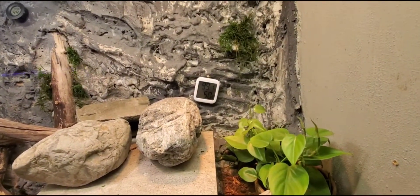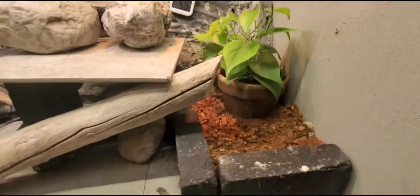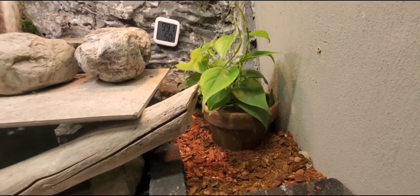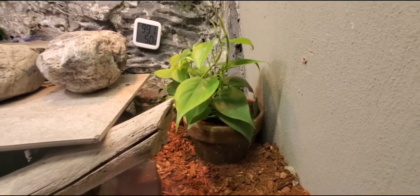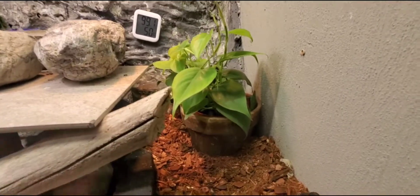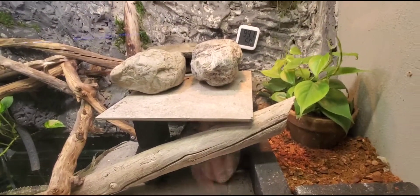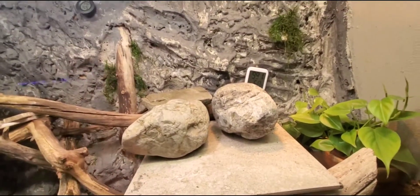In here is cocoa coir that I rehydrated, then mixed with some orchid bark and water — it helps keep the humidity up. The dry side stays about 45 to 50 percent humidity, which works great. I water this plant using a trick from my gardening experience: I use a clay pot, which is porous and doesn't hold water well — it seeps it out. I fill that with water, which rehydrates the substrate without flooding it. The water either evaporates or gets taken up by the plant.